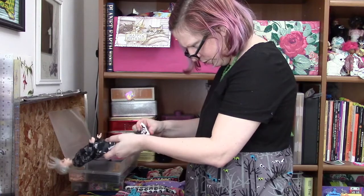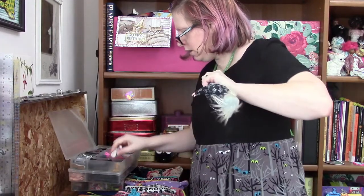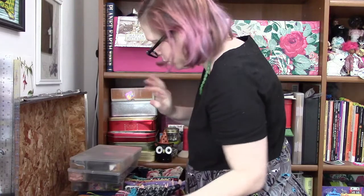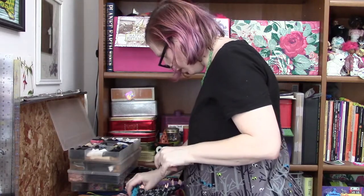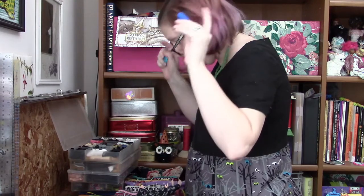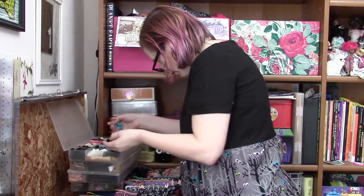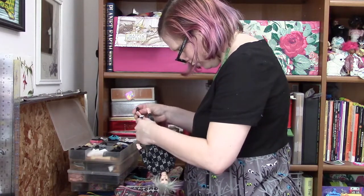Wow, those are big for Ken shoes — look at how much bigger they are than his feet. So that's not even my box of Ken shoes; that's my box of better shoes.